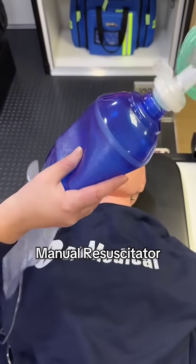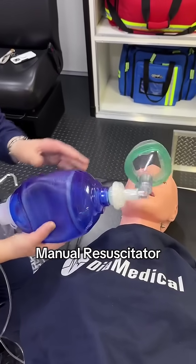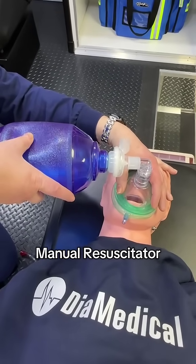Finally, the manual resuscitator, or bag valve mask. This device might have a reservoir bag on the end, but you do not need to pre-fill it. This is used in emergencies — you're going to hold this device and manually squeeze the bag to push air into your patient's lungs.